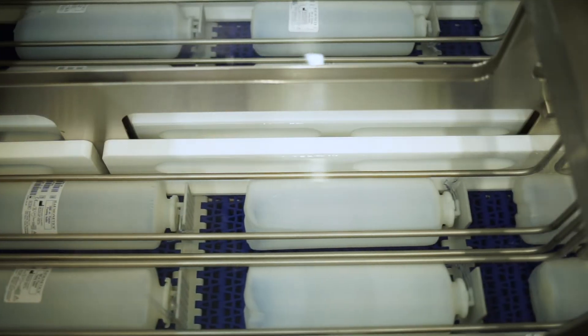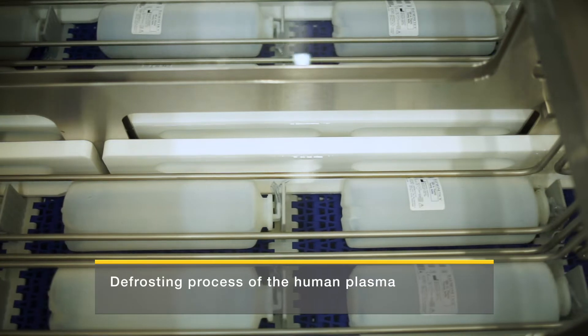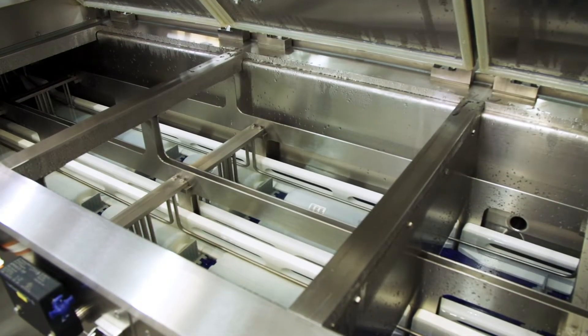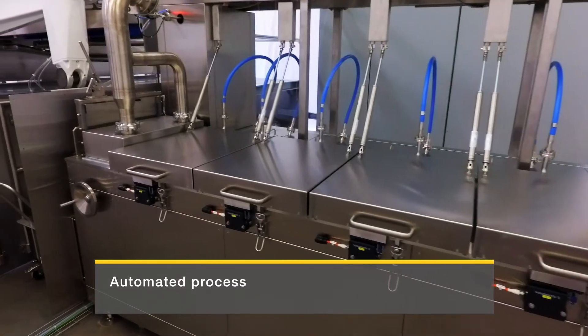There, the plasma bottles move through the heated water bath while submerged. The frosting causes a thin layer of the human plasma to thaw at the contact surface with the plastic bottle. At the end of the water bath, the plasma bottles are sprayed with hot water to counter germs and particles.